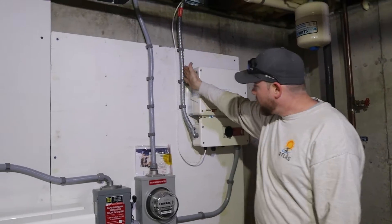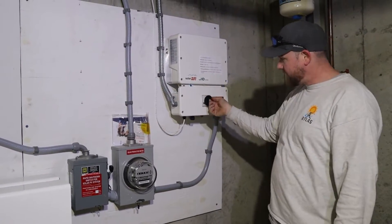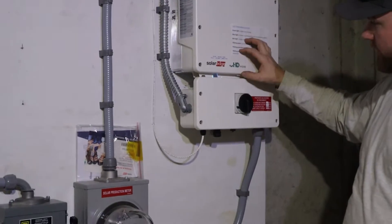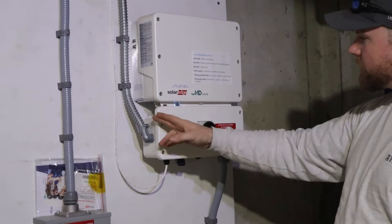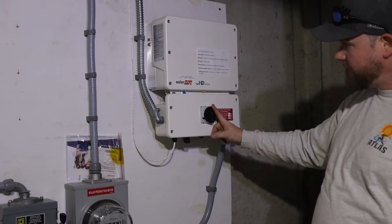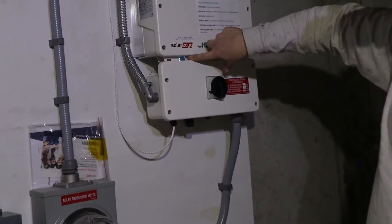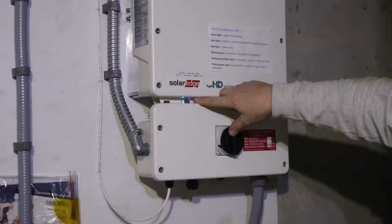The DC power coming down comes into the inverter and goes into this DC disconnect. This is just an on/off switch, and all this does is shut off the power coming down from the panels — not the power going into the inverter from the grid. The DC disconnect is on right now because the system is producing power. Solid green light, solid blue light — solid green means it's making power, solid blue means it has a good internet connection.